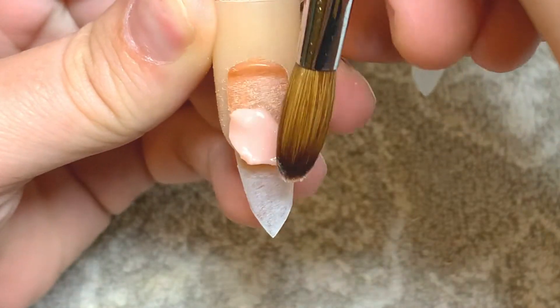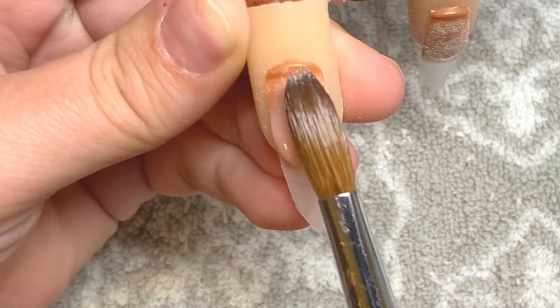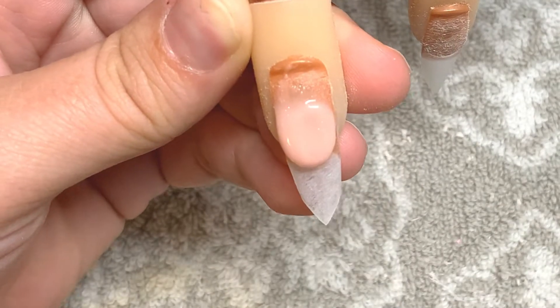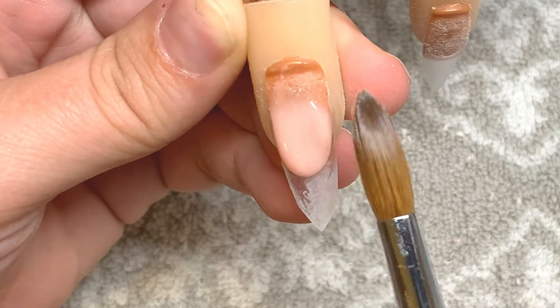Hey guys, it's Fancy. Today I'm starting out by doing the nail bed color in a cover pink, and I'm doing it pretty thick because I'm going to let all four nails cure and then come back and file it into a perfect smile line.